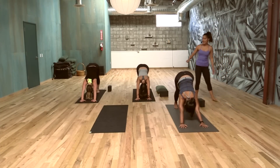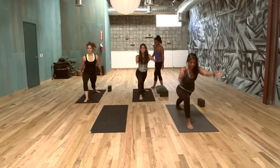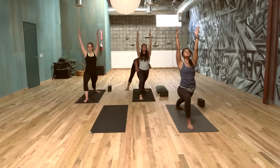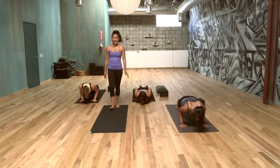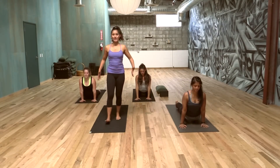Inhale, take the right foot between the two hands — Warrior One. Plant the left heel, arms come up to the sky. Gaze up at the hands if that feels good. Both hips towards the front wall. Exhale, Chaturanga, plant the hands, step it back, hover the floor. Inhale, open the heart — shoulders back. Exhale, down dog.